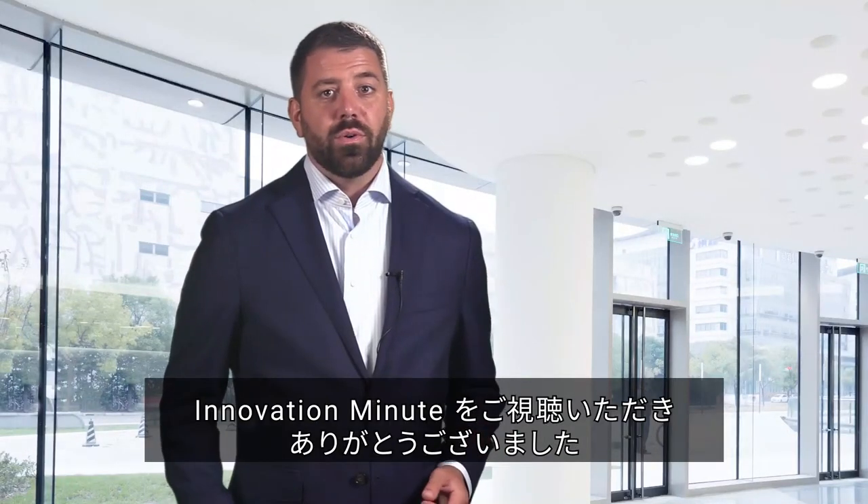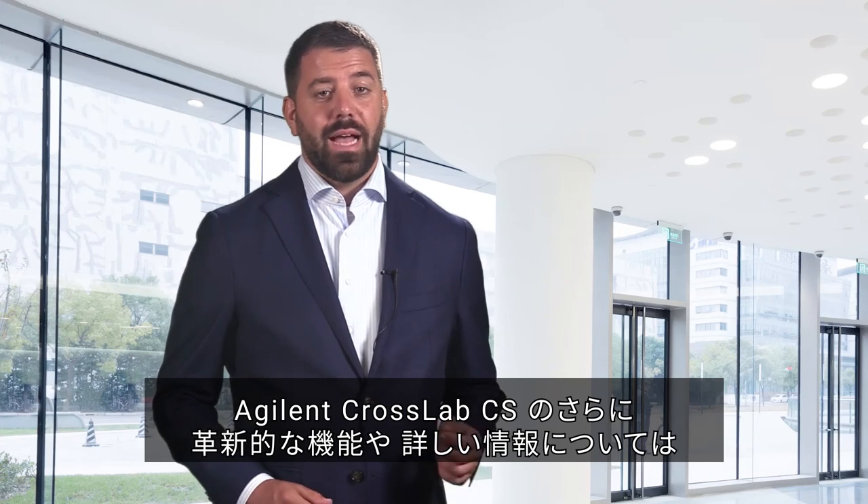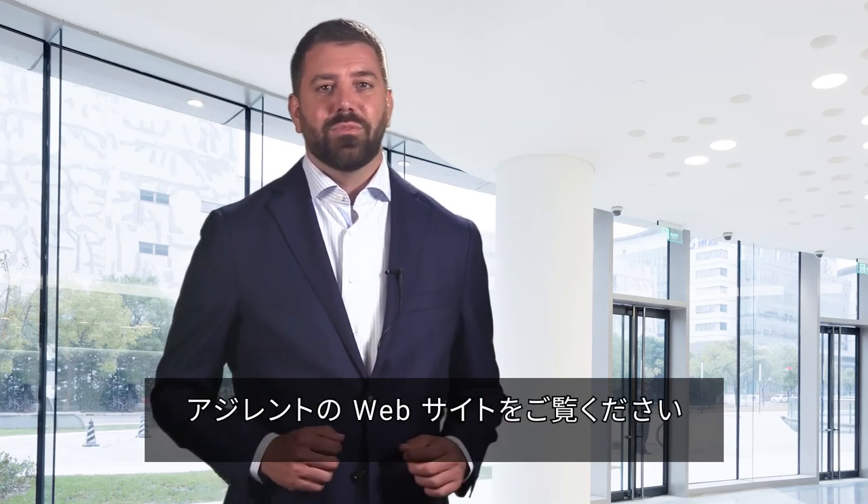We hope you have enjoyed this Innovation Minute. For even more innovative features and detailed information about the Agilent CrossLab CS, visit Agilent's website.